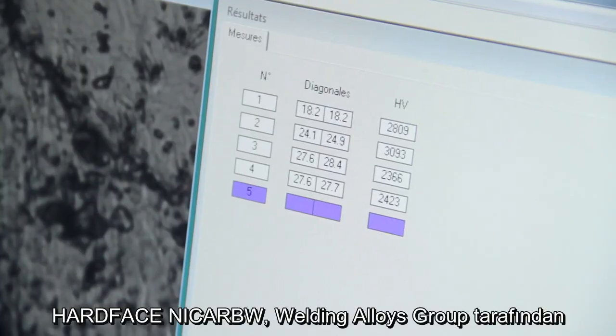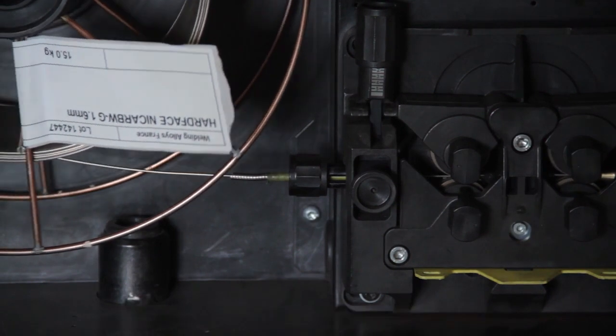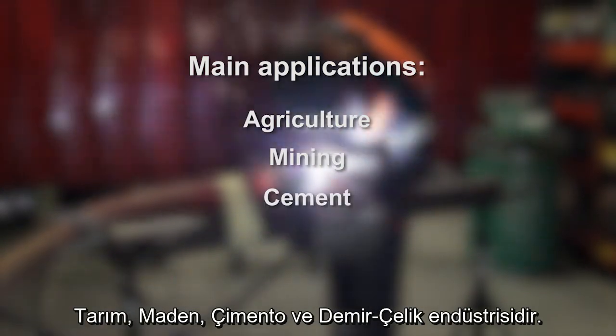Hard Face Niqab is an exclusive new formulation developed by Welding Alloys Group. The main applications of which can be found in the agriculture, mining, cement and steel industries.